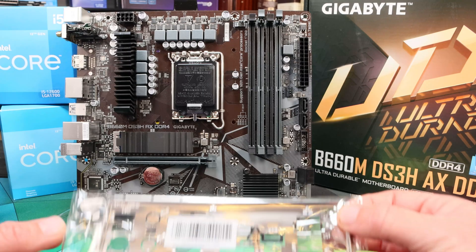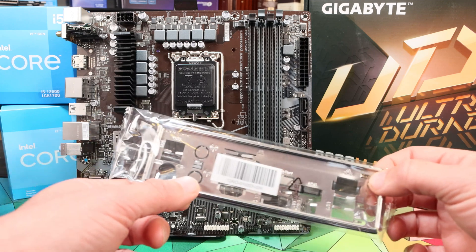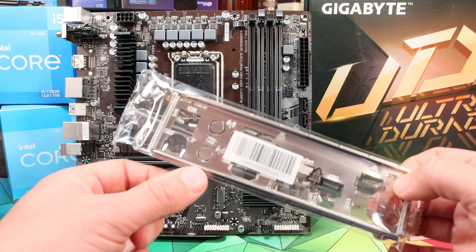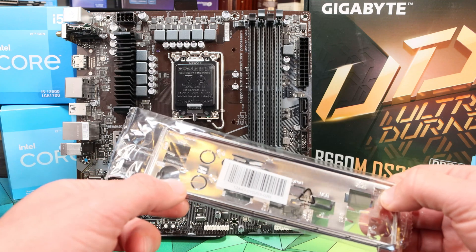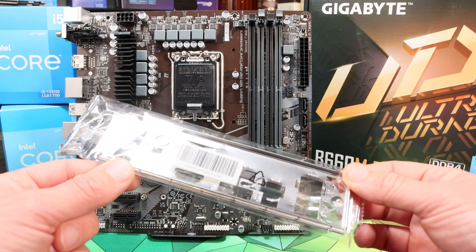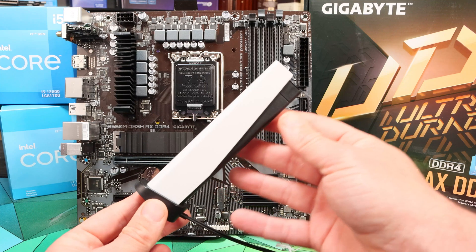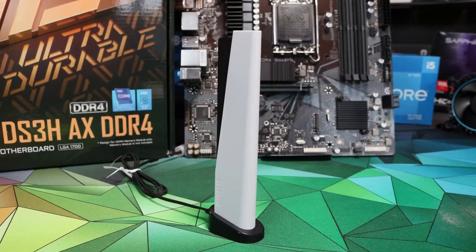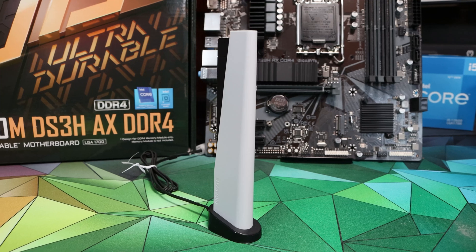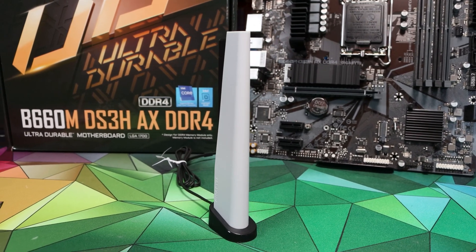Included in the box you've got a very cheap separate I/O shield which just has the symbols stamped into it. On this Wi-Fi version they haven't even stamped out the Wi-Fi antenna holes — that's something you have to do yourself. It's really cheap and nasty but expected at this price point. What wasn't expected was this bizarrely nice Wi-Fi antenna. It's a really nice looking bit of kit and I'd be quite happy to have it on display in the living room or office — a decent addition and some quite nice added value. It would go well with a white case.